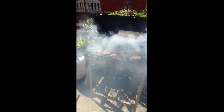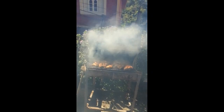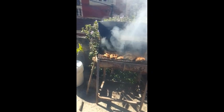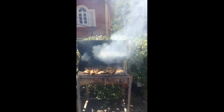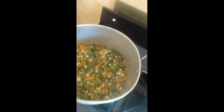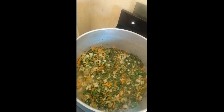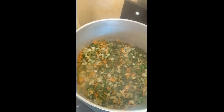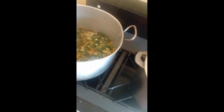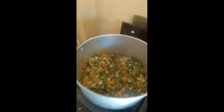Guys this is how we do our jerk chicken in Jamaica. This is a vegetable. Guys the pots are small like my pot at home, you know. As we said, this is a fish fry so you are going to find the pots bigger on this side. There's a little music in the background.